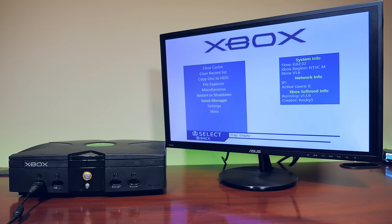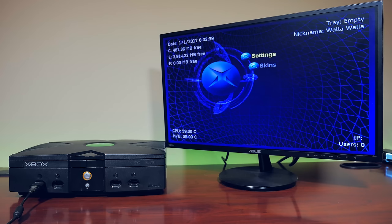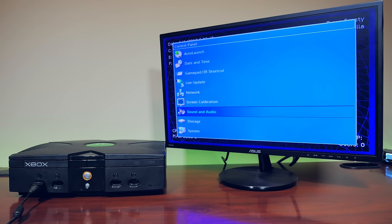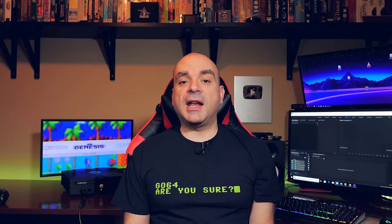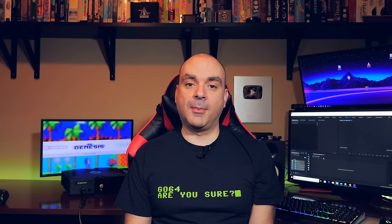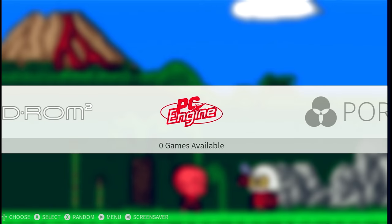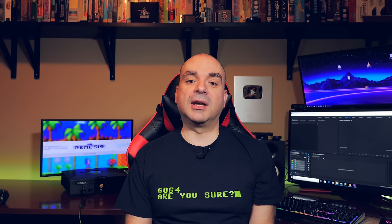Now that we have the Rocky V soft-mod installed, the first thing I would recommend is to change the skin to the default Unleash X dashboard skin that you're probably used to. Then we can start getting emulators on the device. To do this, you will need to connect your Xbox to your network via wired Ethernet and use an FTP program on your PC to transfer files to it — I would recommend WinSCP. There's a cool tool called the XBMC Emustation, developed by Rocky V, that's been out for about a year and a half. It's a really cool and easy front end to get your favorite emulators and ROMs installed on your Xbox.